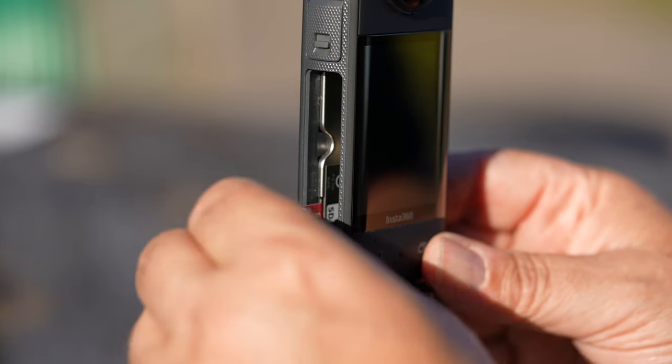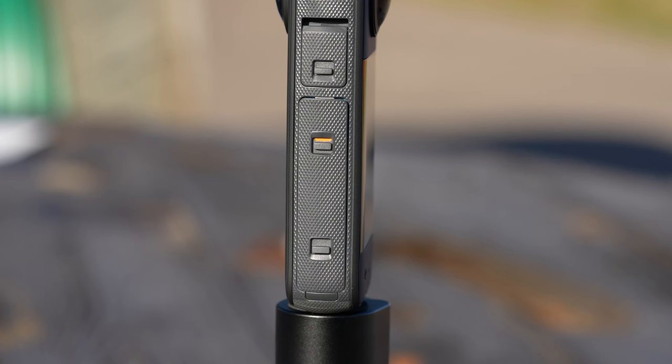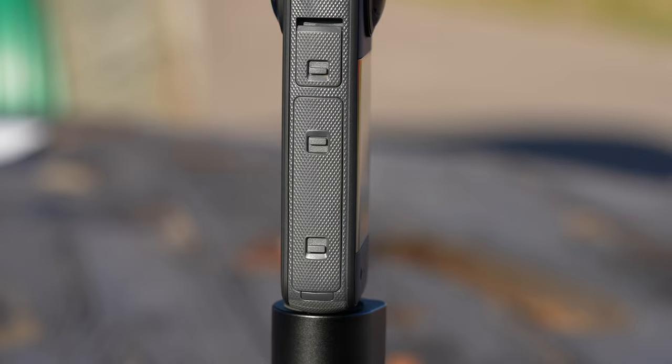For seamless 360 stitching underwater you would need to pick up a dive case, which is sold separately. When mounting the SD card in the camera next to the battery, you will see the water seals. Make sure that no red markings are shown as this is an indication that the door is not sealed. If it's not sealed, you will damage the camera.